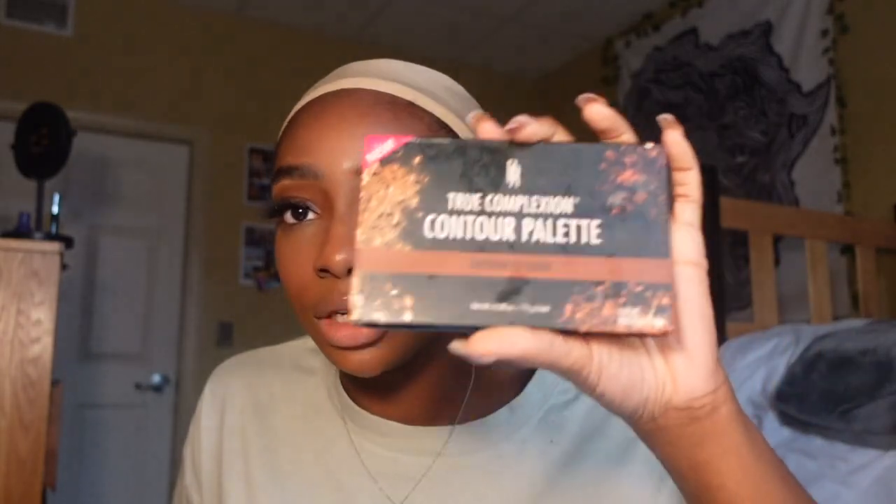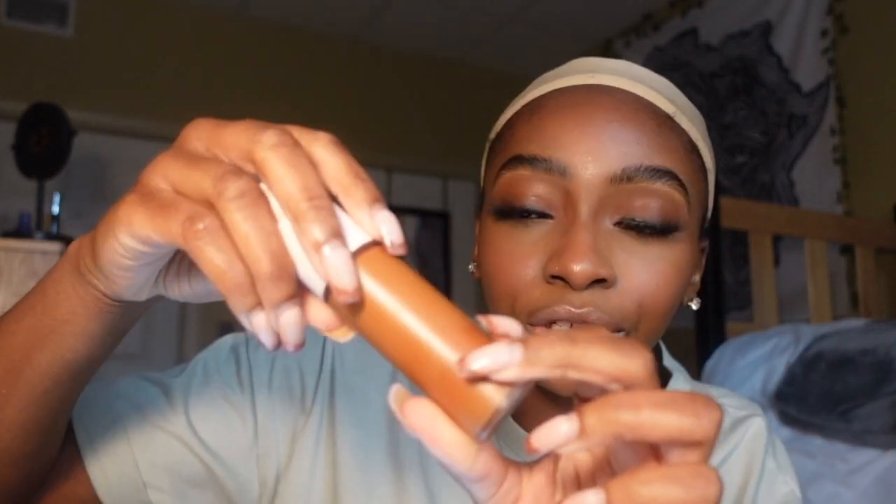I already have my wig cap on and now I'm going to color my wig cap because this is clearly not my skin color. I'm going to be using a mix of products — my contour palette, this cream foundation from Laws of Nature, and another contour palette that my aunt gave me. I feel like one of these colors might work, and if all else fails I'm going to use my Pure Beauty foundation.